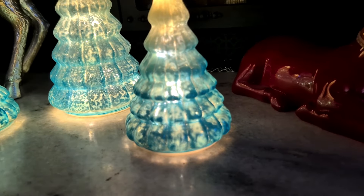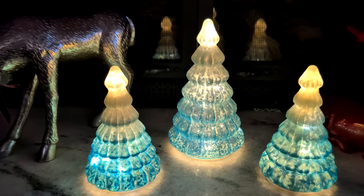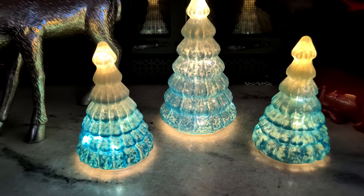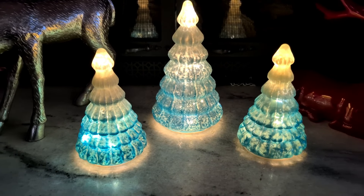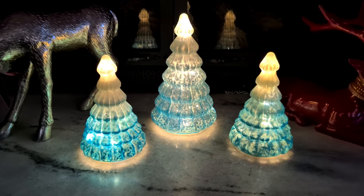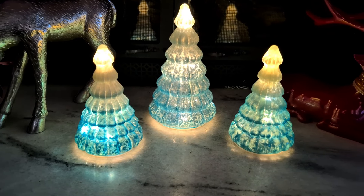I love how cute and festive these are. I'm a huge fan of the ice blue color when it comes to Christmas time, so I just love it. I love how pretty it is. Let me turn some lights on and turn these off to show you guys what they look like with the lights off.